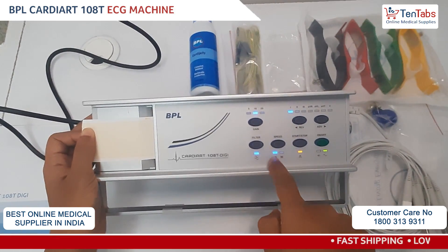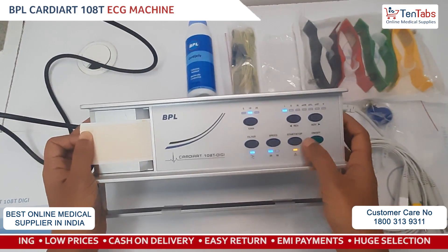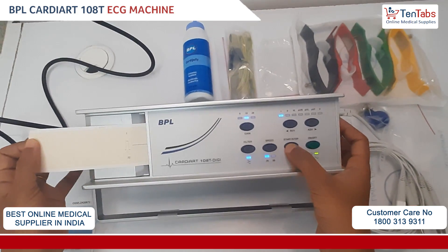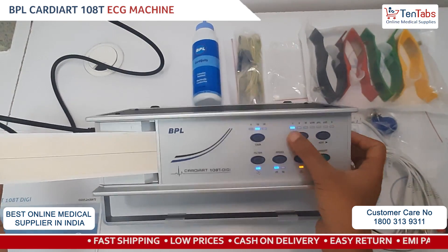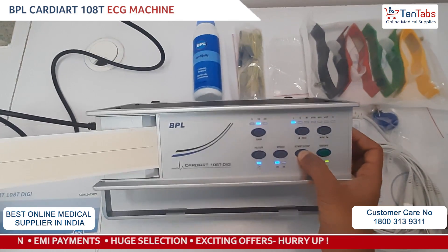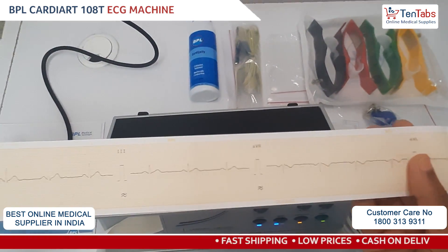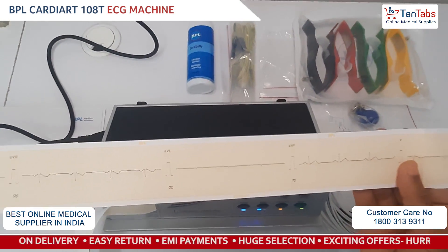To start and stop the printing, we need to press the start/stop button. You can see the print for lead one, which we have selected. Stop. This is one of the sample ECG waves — the report of the single channel BPL 108 ECG machine.